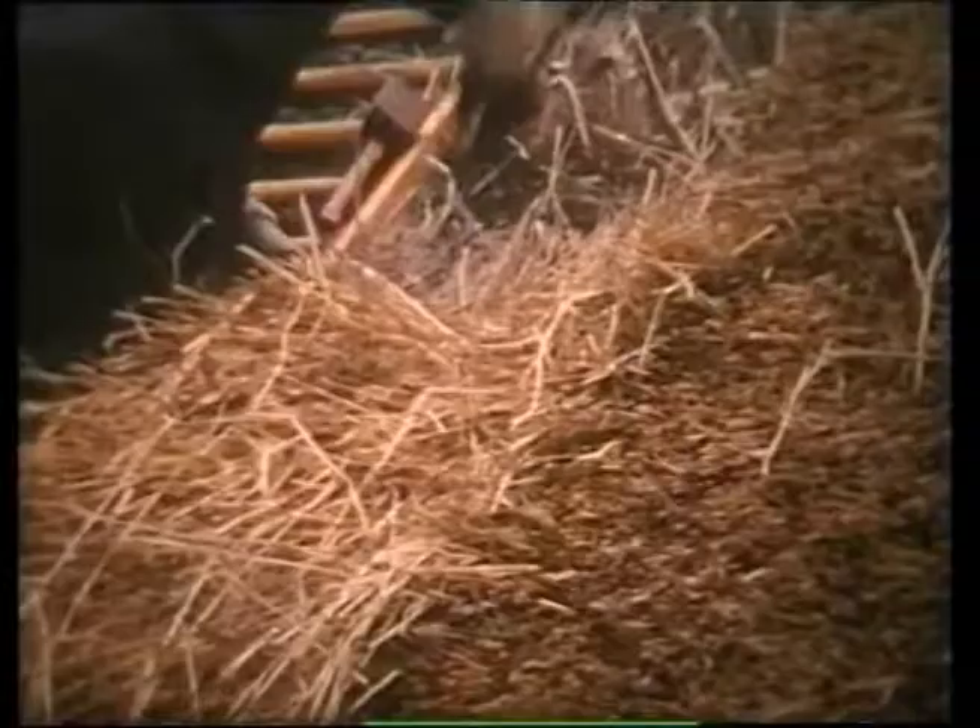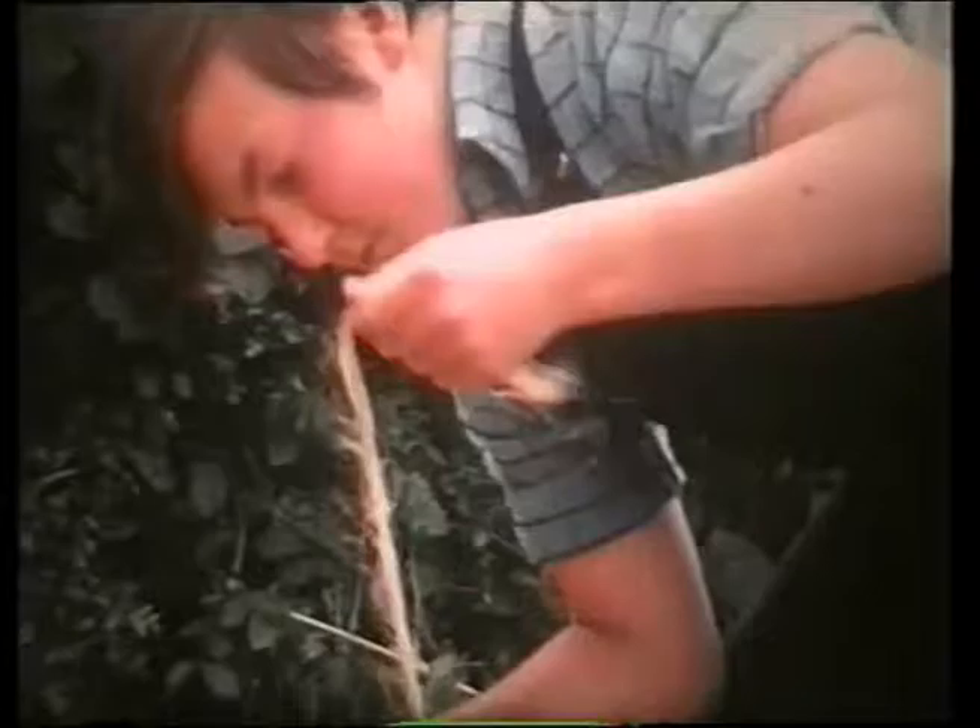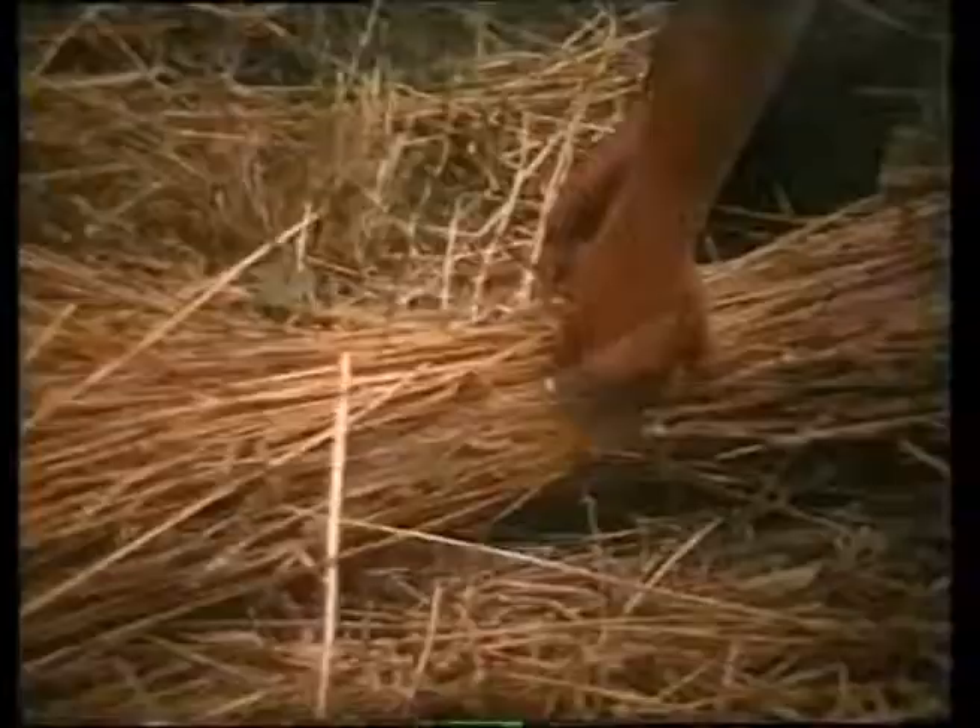As the work progresses up to the roof ridge, a dolly, or roll of reed, is prepared by the apprentice Martin. This consists of bundles of reed tied around the required length of nut hazel.